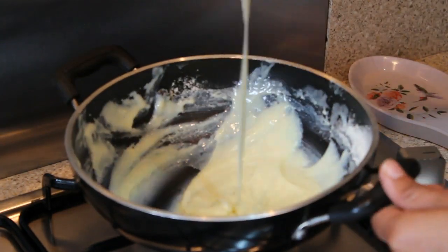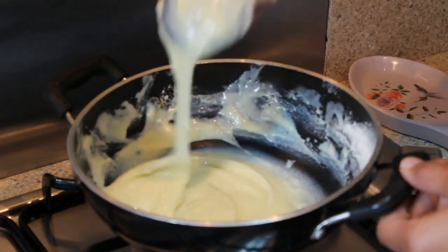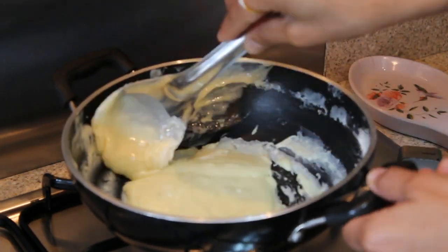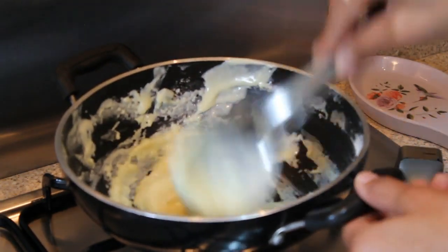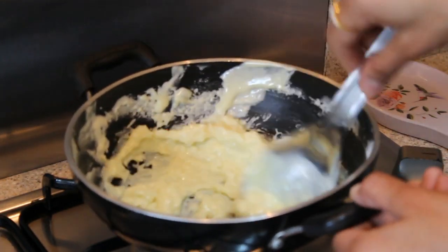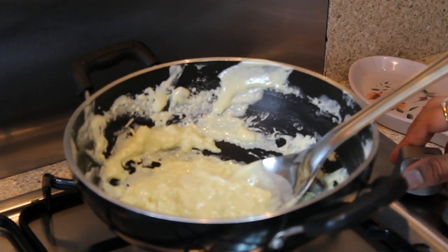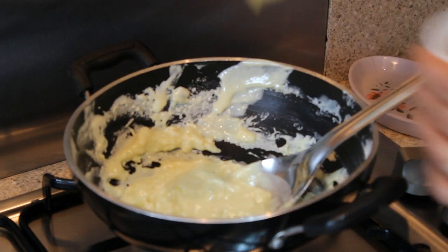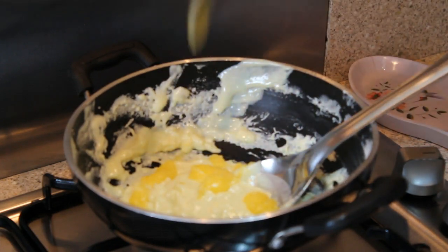I cook this for a minute on medium to low flame. Now it has formed into a thick paste, so I will lower the flame to low.